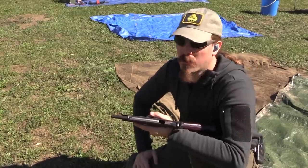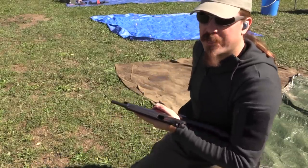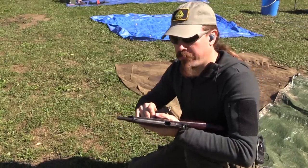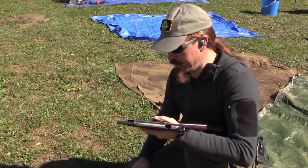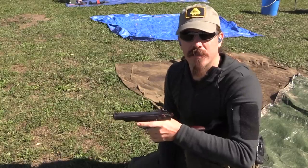Hopefully you guys enjoyed the video. Thanks for watching, and a big thanks to Movie Armament Group for giving me the opportunity to put a couple magazines of ammo through their select-fire Stetchkin.